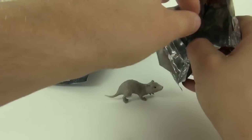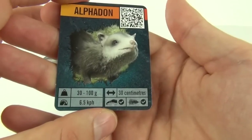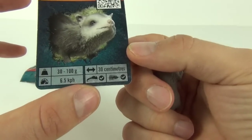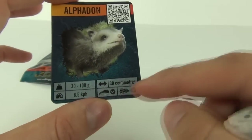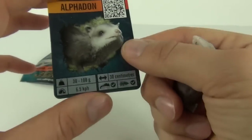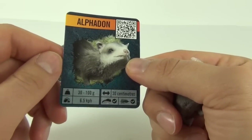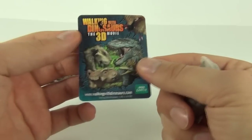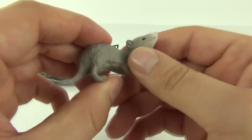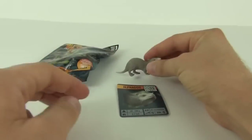The rip tab isn't being very effective there. Let's see what we get — this is the Alphadon, which is a mammal. We have stats on the bottom as well: 30 centimeters, it eats both meat and plants so it's a carnivore and herbivore. It weighs 30 to 100 grams and can run at 6.5 kilometers per hour. There is the collector's card and the figure — it is just one solid piece of plastic, no movable parts.